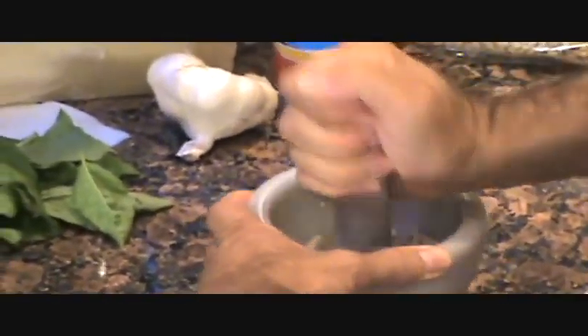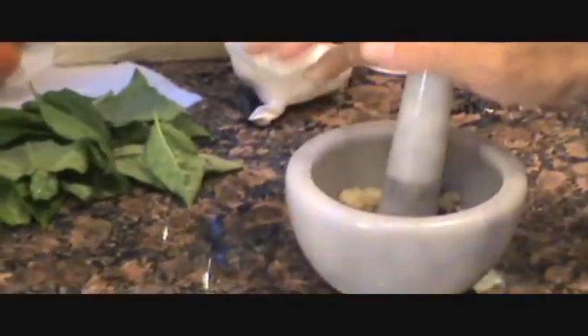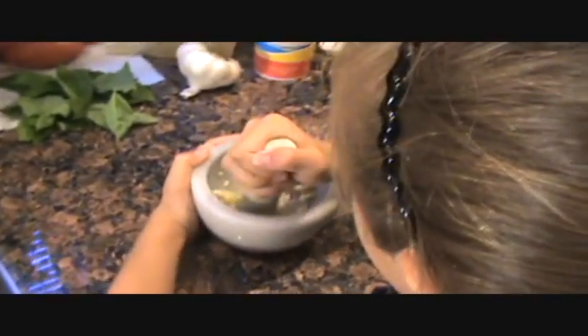You want to grind your nuts up — grab your nuts and grind them. Get your garlic in here, give it a mash. I'm gonna get this mashed up, we'll cut back in a minute. Ash, mash it up — good, there you go, that a girl.